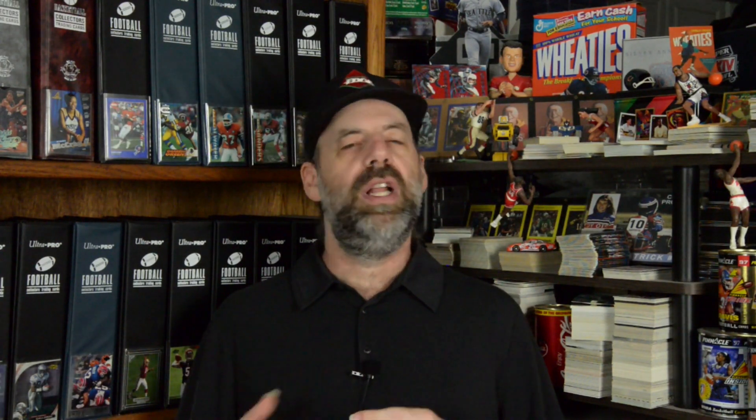The card is also a lot stronger in terms of the color band on the front, which is team color. This helps for collectors of teams and players to really see the distinction of each individual team on the card. That was a big improvement over the '91 set where it was somewhat distinct, but it wasn't as powerful. Here with the black borders, everything is a lot stronger — big improvement there.